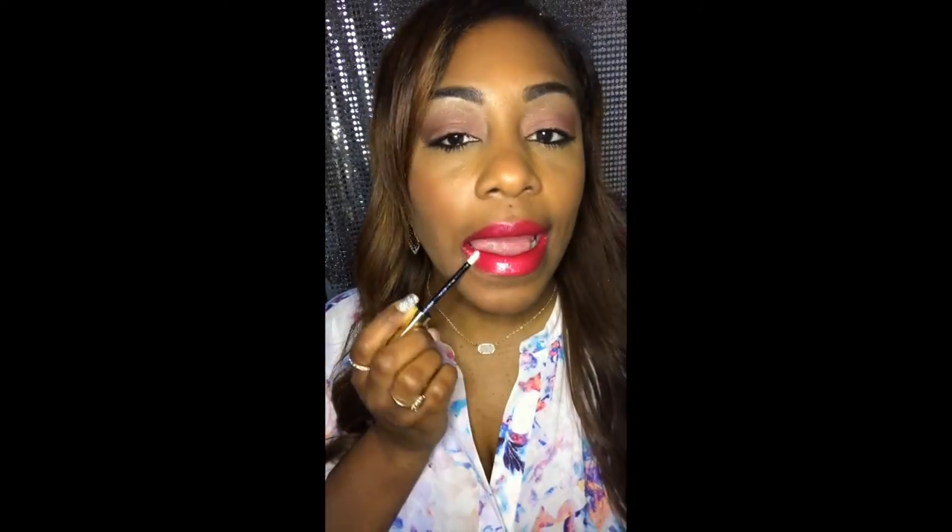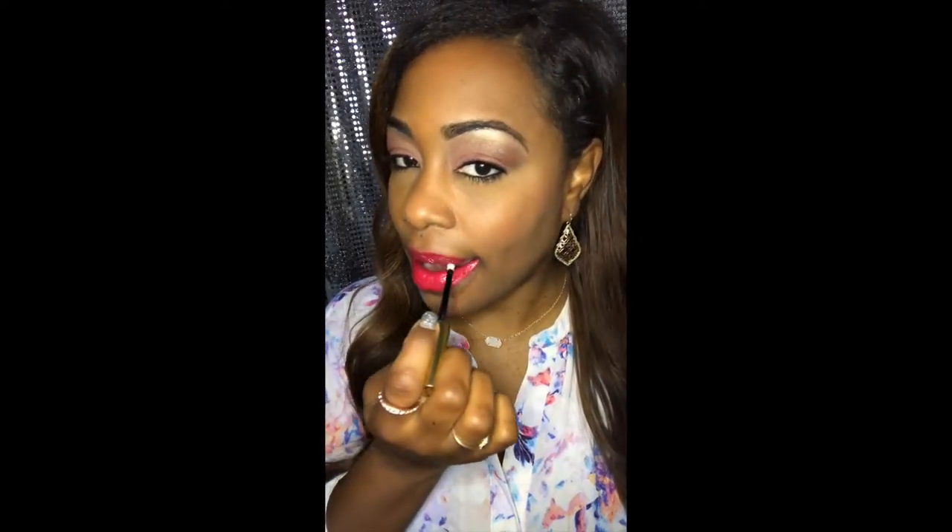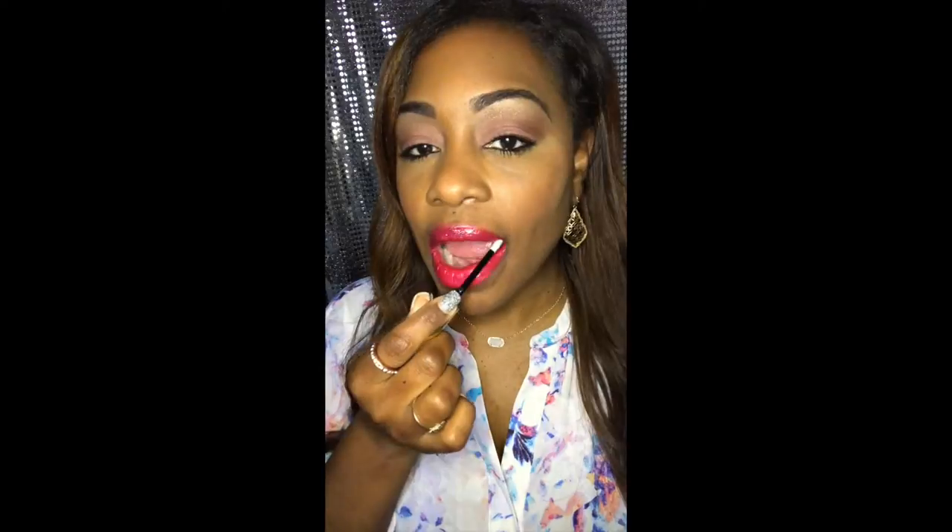Now we're going to apply silver glitter gloss. I love me some glitter gloss — I like all the glosses, to be honest. But with my reds and pinks I just think the silver is really nice. Got that on — look at that. Let's test it out.